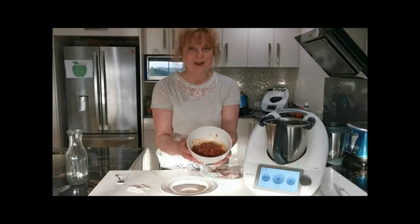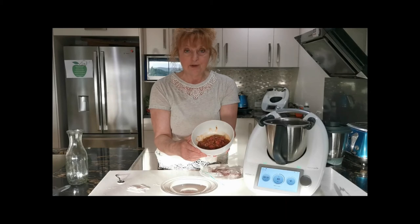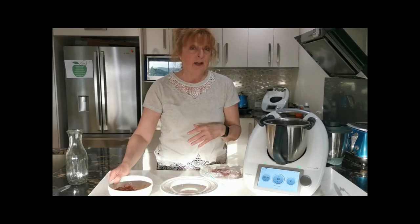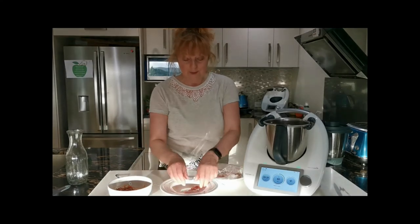So here's the salsa I made earlier. It's just chilli, tomato, garlic, coriander, a little bit of chorizo, a bit of onion. But you can use any salsa of your choice. So we just unpeel and pull out one of our little squid tubes.